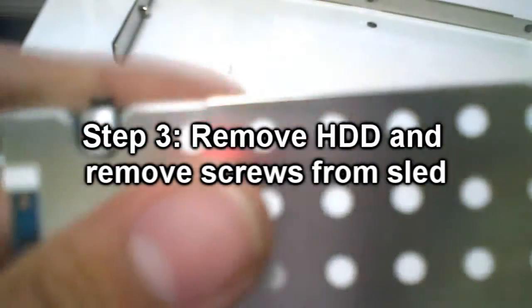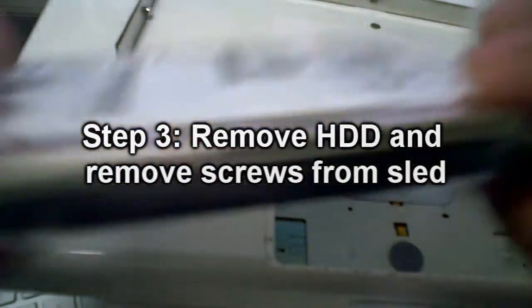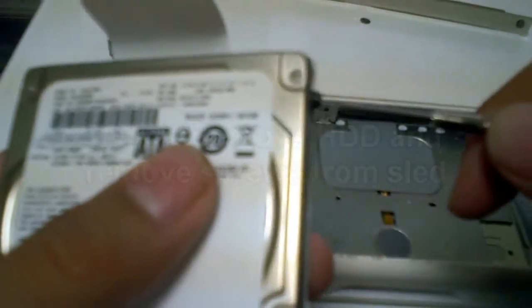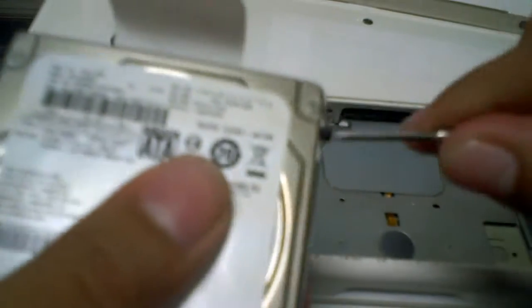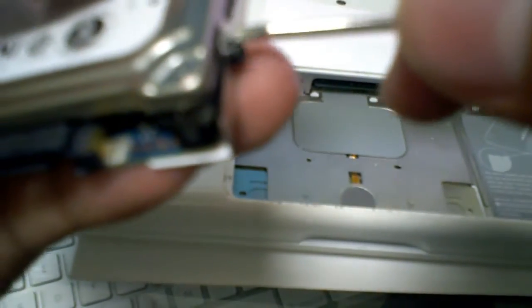Here in the hard drive — I guess you call this little sled — I'm gonna be replacing this hard drive, it's 80 gigs. Sorry for the edit there — the camera actually decided to run out of memory, so I had to delete some space.